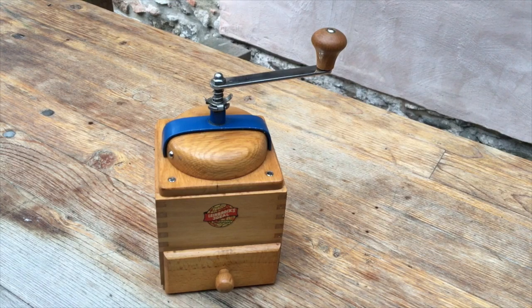Hello and welcome to this demonstration of a Limebrox Ideal coffee grinder. It's a vintage East German coffee grinder made in the 1960s.